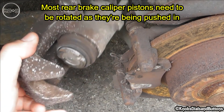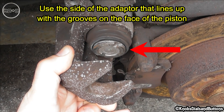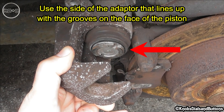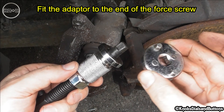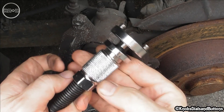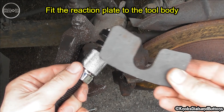Most rear brake caliper pistons need to be rotated as they're being pushed in. Use the side of the adapter that lines up with the grooves on the face of the piston. Fit the adapter to the end of the four screw, then fit the reaction plate to the tool body.